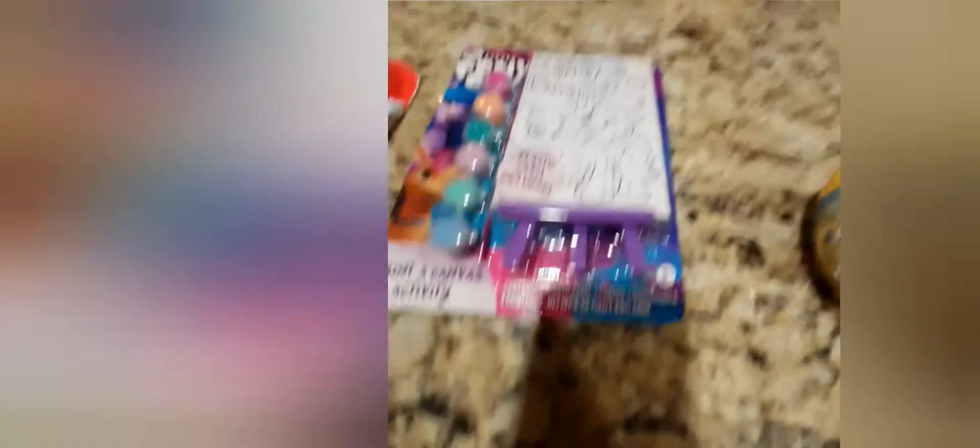This here is an activity game pad and it comes with magic reveal mazes, hidden pictures, 15 activity pages, two sticker sheets, and a magic reveal marker. This is a paint and canvas — this one in particular is My Little Pony. It has different paints, an easel, and you can paint your picture however you like. The last one is a sticker and color set with a SpongeBob theme.